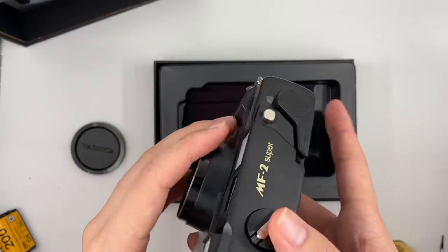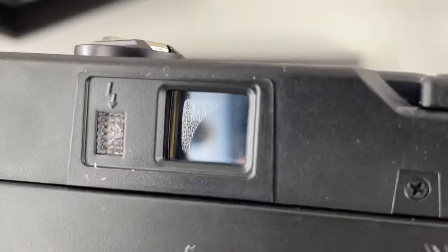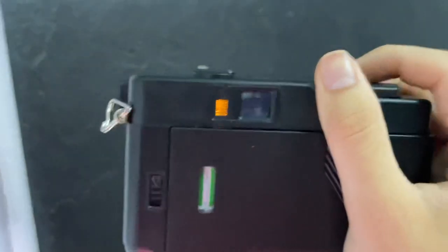There's a light meter as well over here. Let's cover the light meter and see if it works in the viewfinder. You can see there's a red light in the viewfinder — it tells you if the surrounding light is too low. If the light is too low, you have to turn on the flash by pushing that button. You can see there's an orange light too, which means the flash is ready.